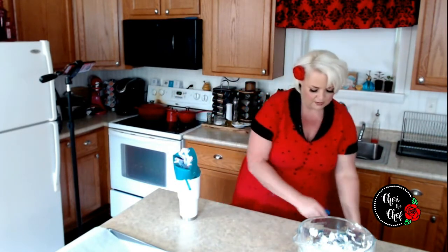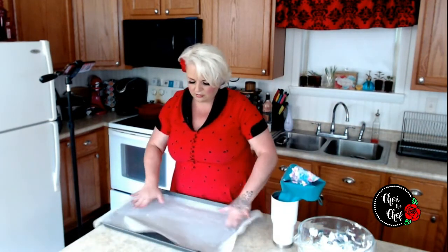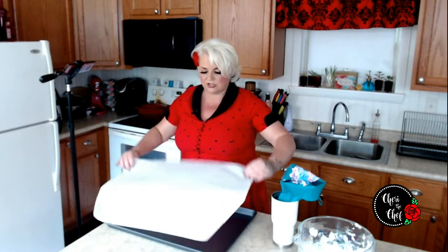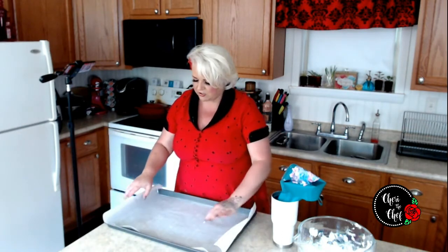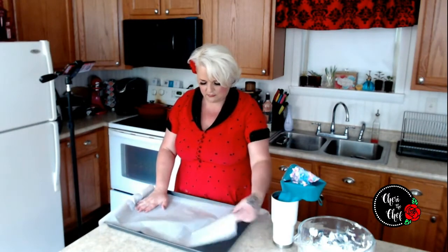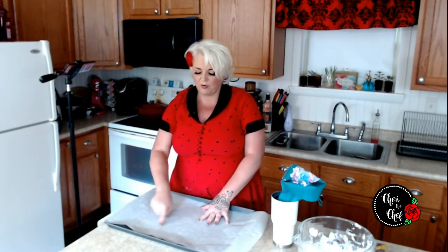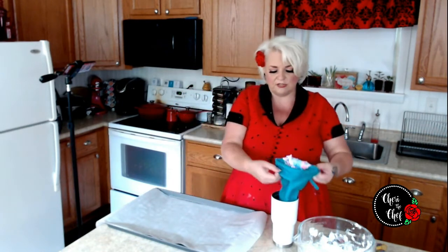I'm getting rid of my food coloring and I have a large, extra-large cookie sheet lined with parchment paper. This is the Reynolds parchment paper — I'll put a link for it in the description below. I like the Reynolds because it's marked so you can make all the cookies the same size, which makes things a little bit easier.